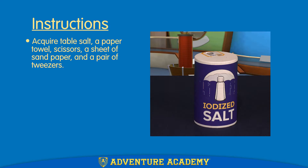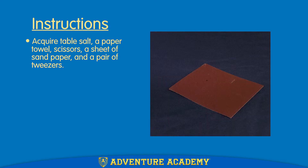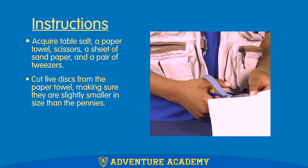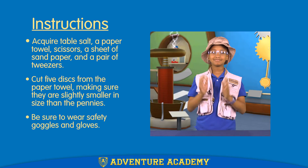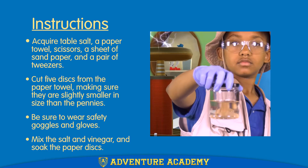We're going to need some table salt, a paper towel, some scissors, a piece of sandpaper, and a pair of tweezers. We'll need to cut five little discs from a paper towel — they each have to be slightly smaller than the pennies. We should put on our safety goggles and gloves, add the salt to the vinegar, and we'll put the paper discs in to soak.